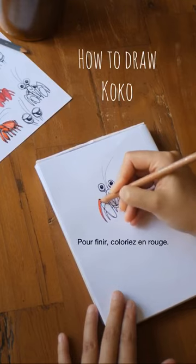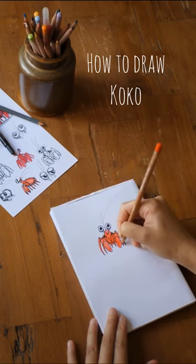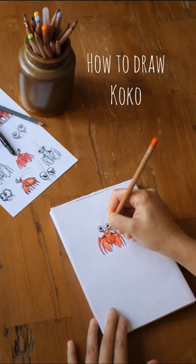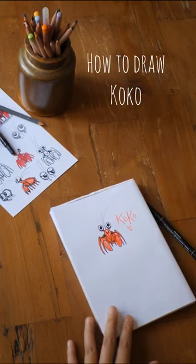Then grab a red pencil and color in. I like red on Coco — I think this color really suits him well. It's very powerful and dynamic. Et voilà, a cute Coco! I hope you enjoyed this tutorial and that you will have fun with it.